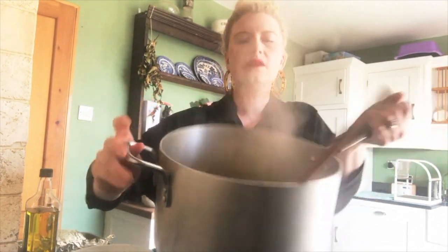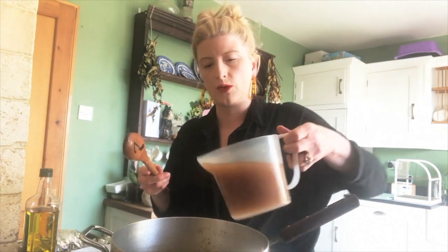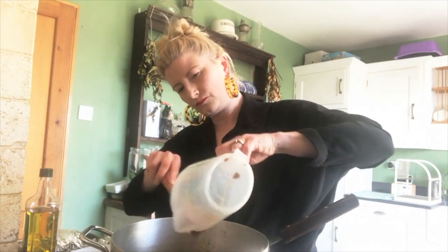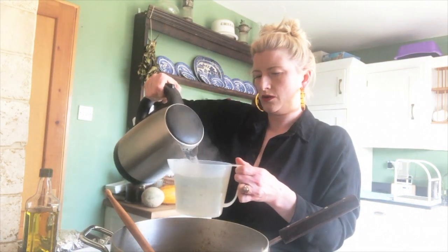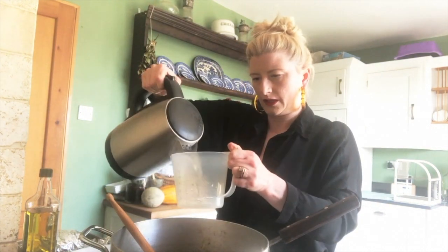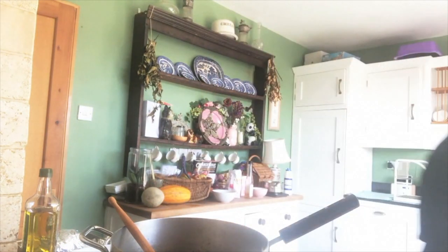The soup base has now been sautéing for 15 to 20 minutes. It looks nicely reduced, a little soft and squidgy, just what we want. We're now going to add 1.2 litres of vegetable or chicken stock. I'm using 1.2 litres of boiling water with three OXO chicken cubes. We're going to bring this stock up to the boil.